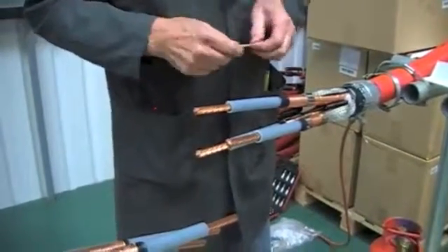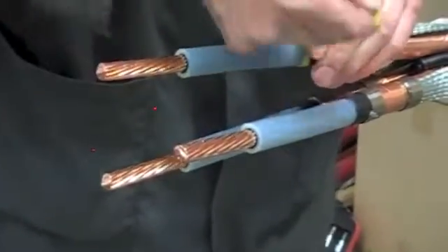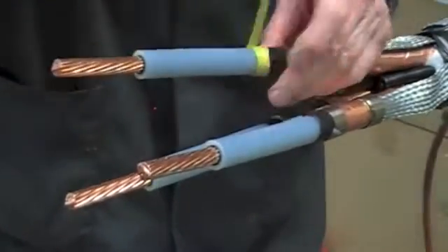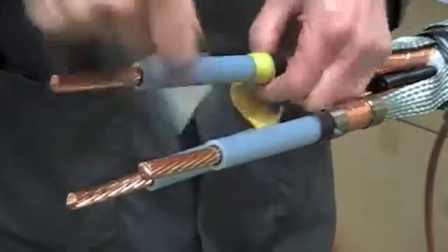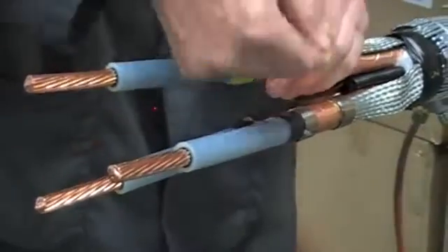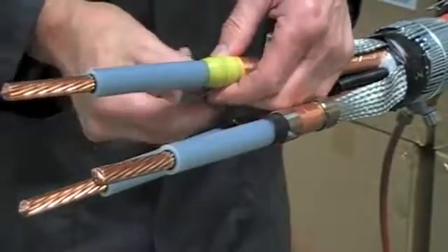Now take the yellow stress-relieving mastic, apply with a thin edge, stretch and extend onto the primary insulation by 10mm. Back onto the semi-conductive layer and just catch the copper tape screens to keep them in position. This mastic tape will also provide a moisture seal when the stress control tubes are fitted next.